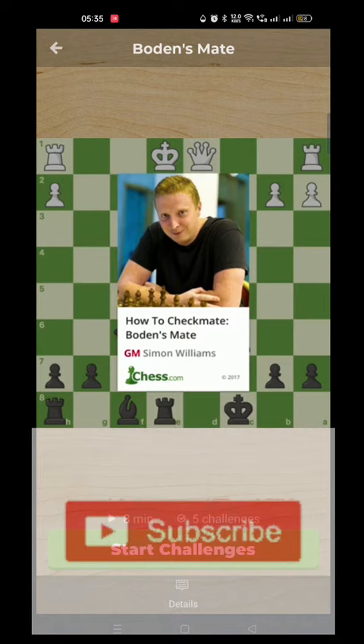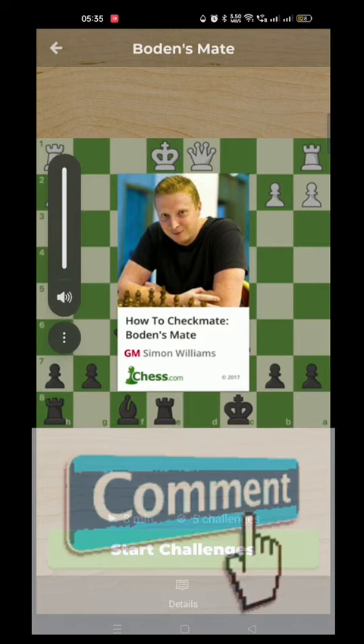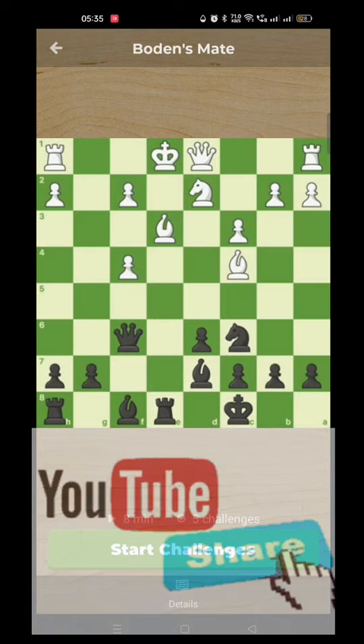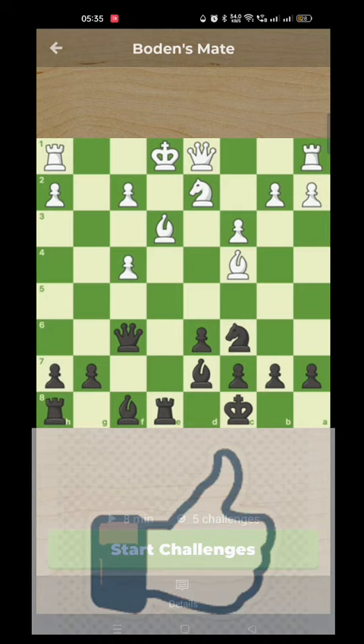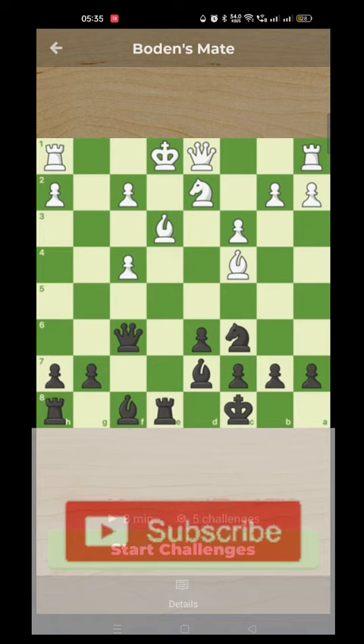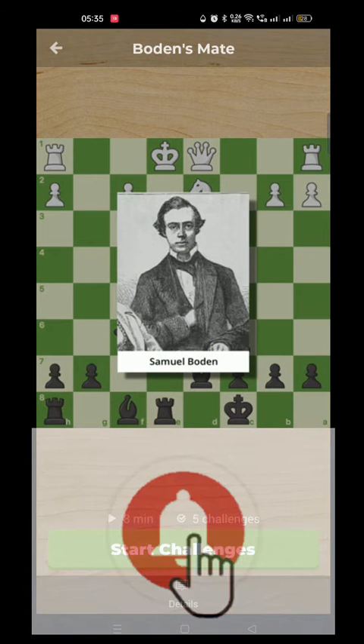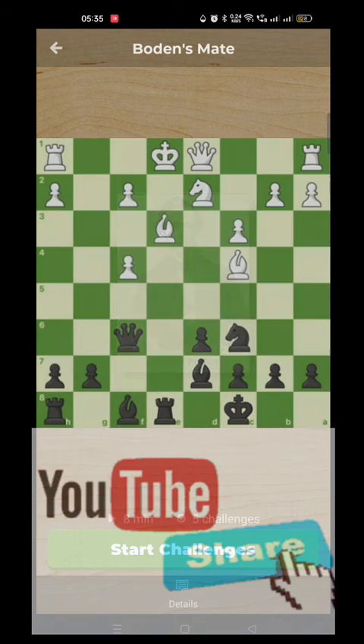We're looking at checkmate pattern number 12, and this one you may have heard of as Bowden's mate. I also call it the crisscross mate. It's named after the player Samuel Bowden who played a famous example, and we're going to start with that example here.